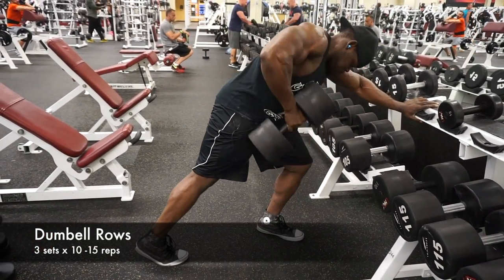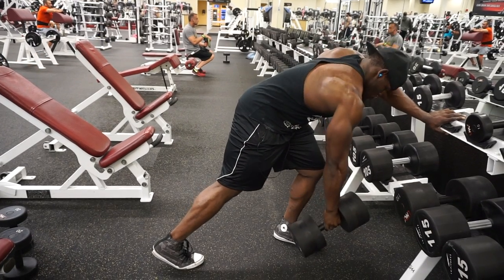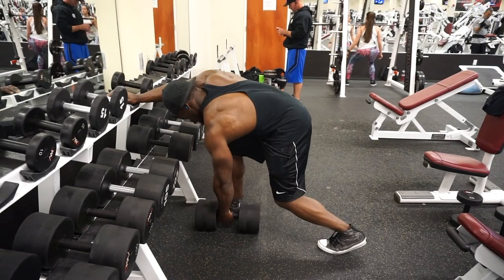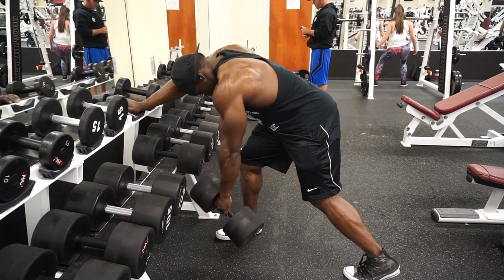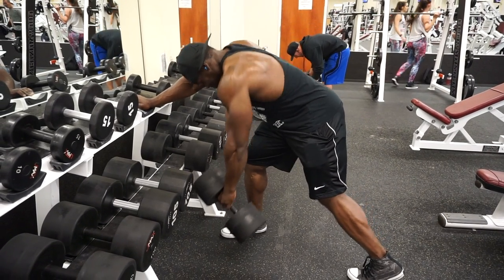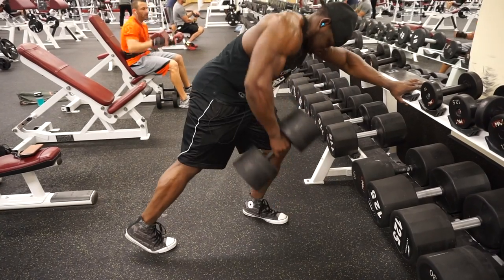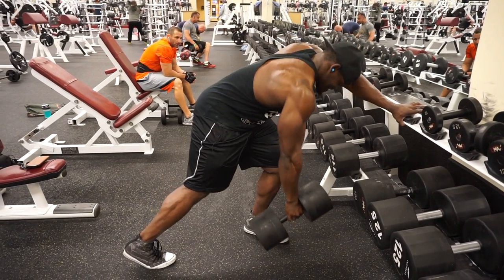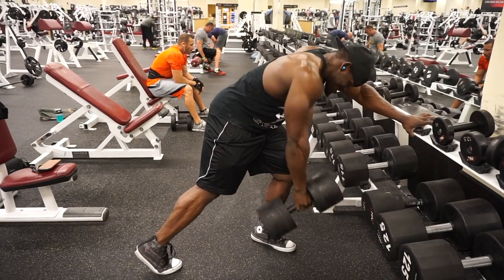For my next movement, this is the dumbbell rows. This is another great exercise for back muscular development. Unlike the barbell with two hands, this is really going to help you out for lagging in your lats, traps, and delts. You want to make sure your hands go all the way down and then squeeze all the way below your waist, fully contracting the muscle while doing this exercise. This is another primary lift for back muscle development — it engages your lats, traps, rhomboids, and also helps with your forearms and biceps. Definitely check this workout out.